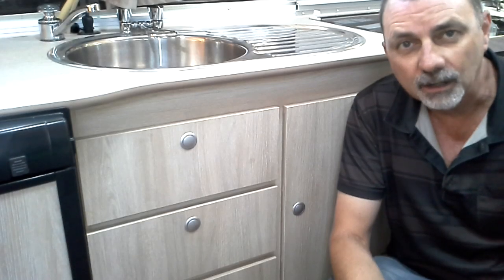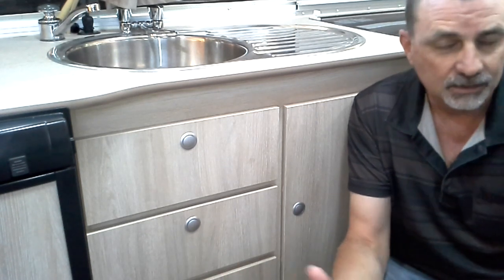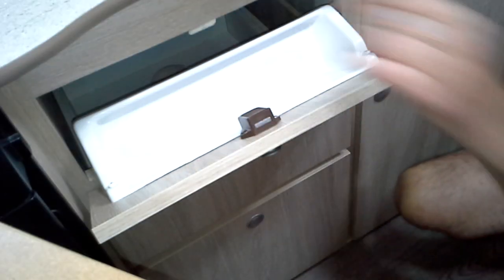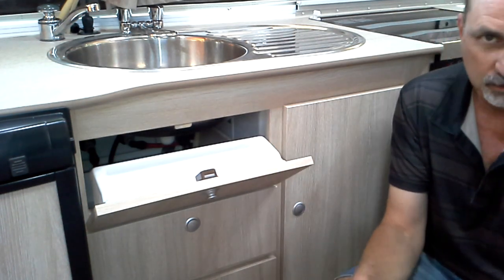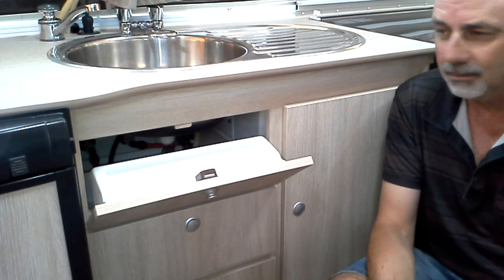G'day guys and welcome to the 2016 Jayco Swan Outback. I've seen plenty of videos on YouTube about modifications to these things, very helpful for me. This is one I haven't seen before — addressing the problem of the under-sink storage. This little area here, there's not a lot of room. You can barely fit a dishcloth, plug, and maybe a small bottle of washing detergent. It's a pretty weak, very small space, so I thought I'd try and do something about it.